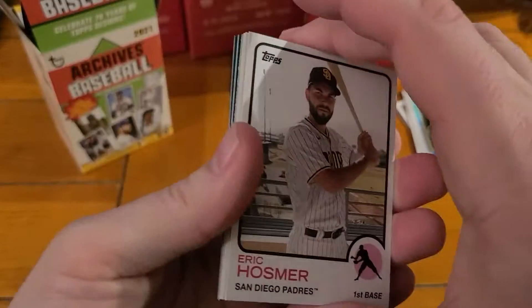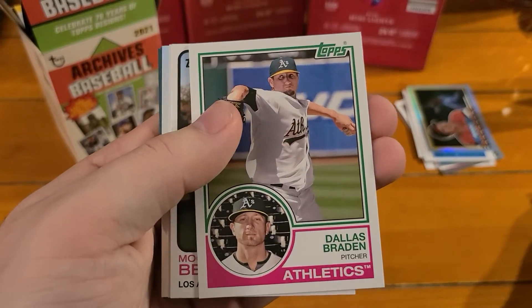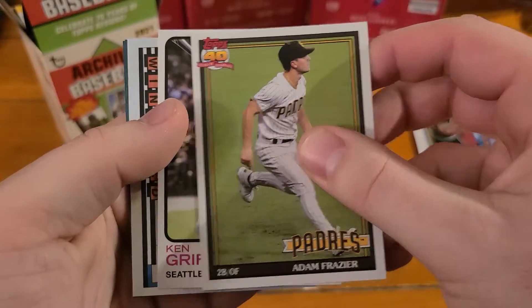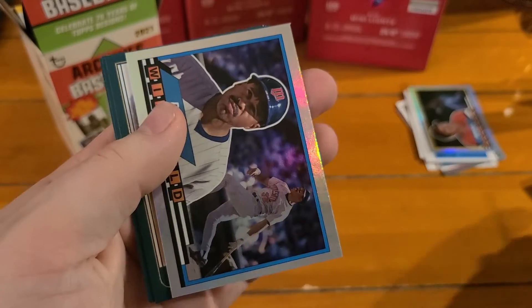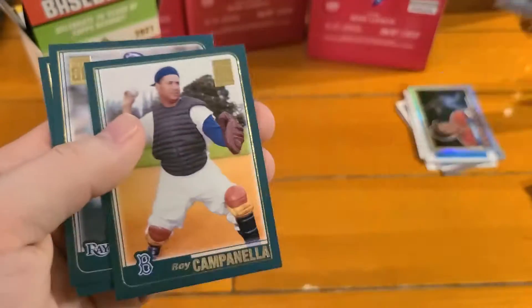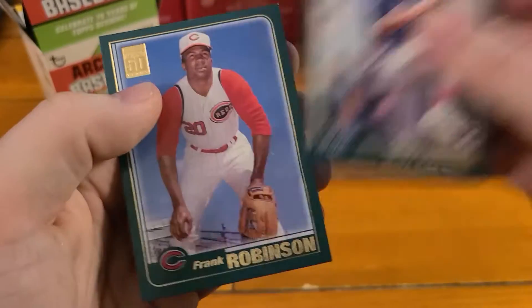Last pack here. Eric Hosmer, Dallas Braden, there's a nice Mookie, Adam Frazier, got a Griffey. And our last big foil is Dave Winfield on the Twins. Roy Campanella, Shane McClanahan, and a Frank Robinson.